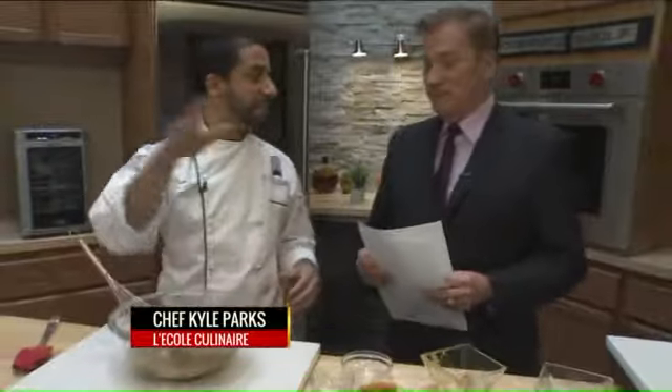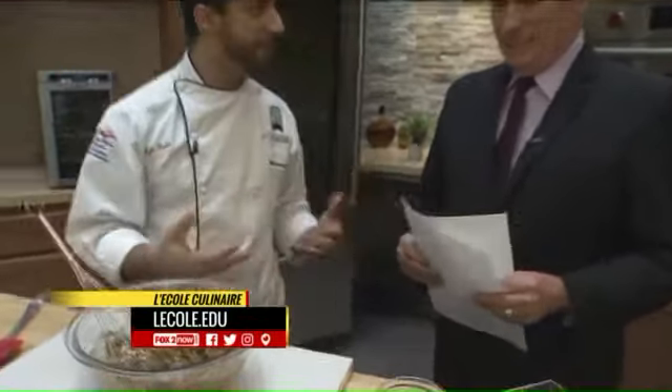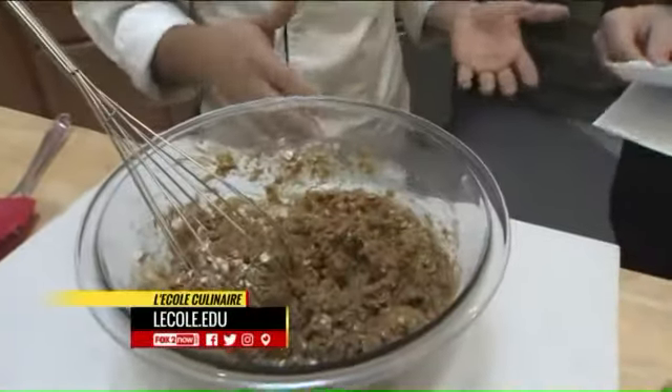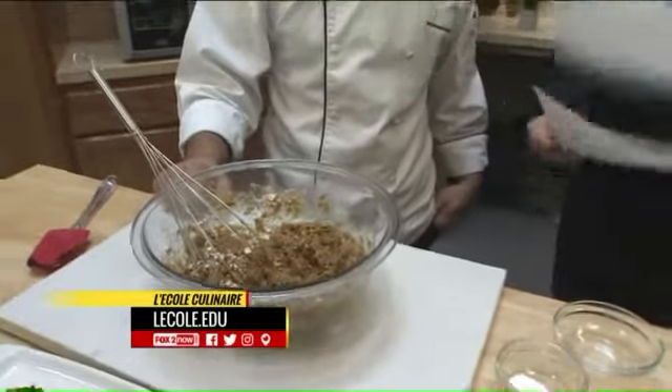Do you have pets? I personally do not. I like going over to other people's houses and playing with their pets — it's a lot easier. We're just going to bake this in the oven at about 350 degrees, 20 to 25 minutes until they get nice and firm. And then they're going to be all ready for man's best friend.